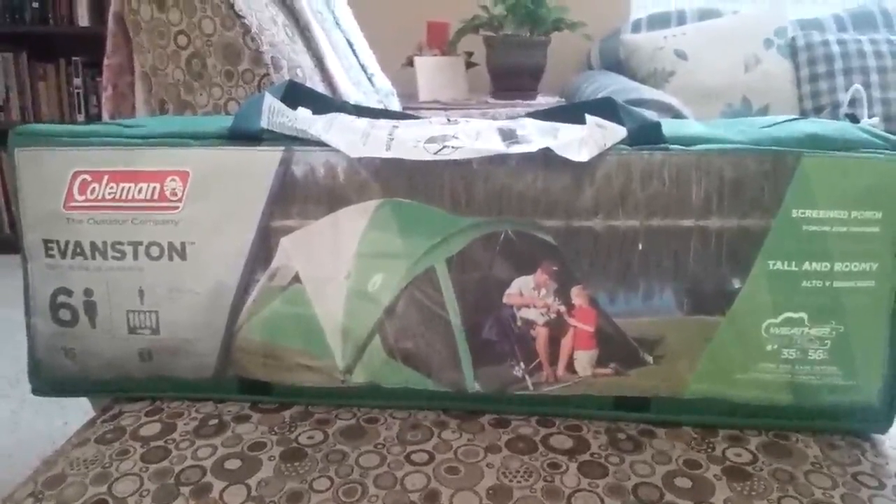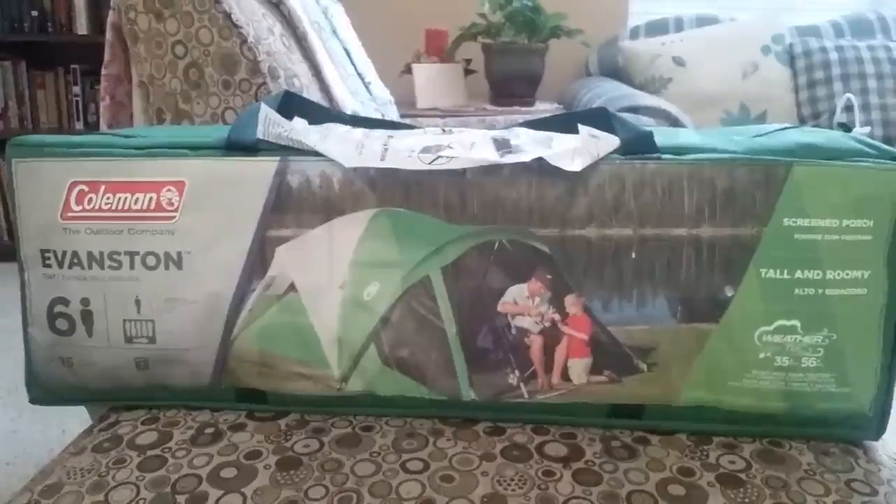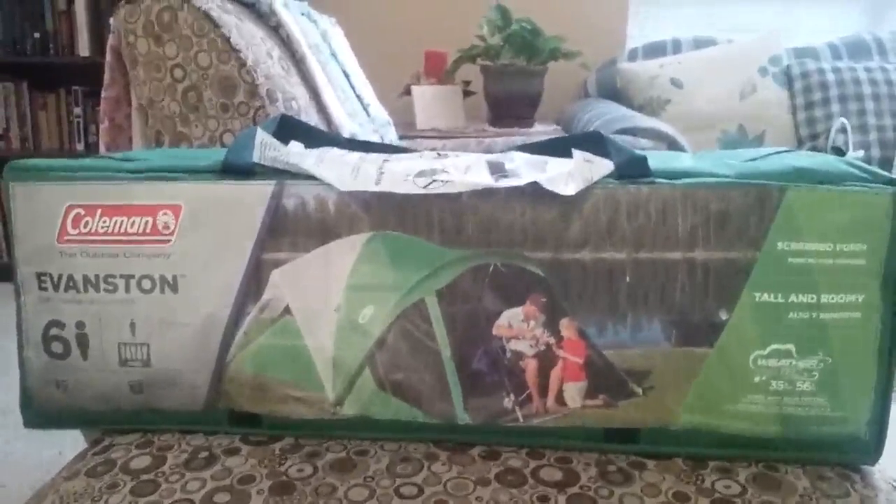It also gives us a place to be able to put things like our ice chest where it's not actually in the tent with us. Coleman was smart and they actually have the setup instructions attached to the inside of the carry case so they're not going to get lost.